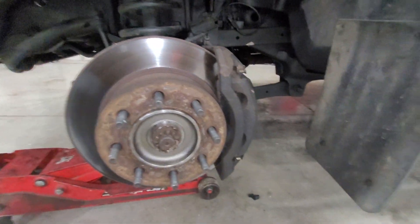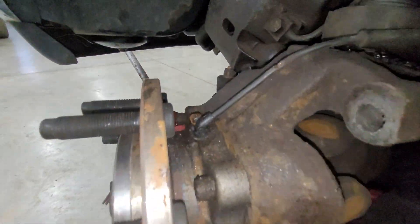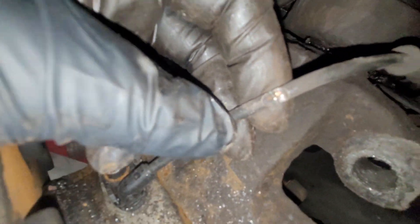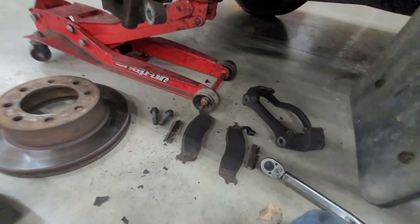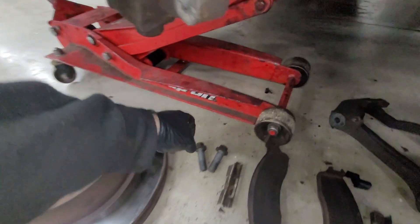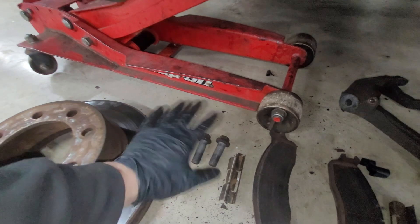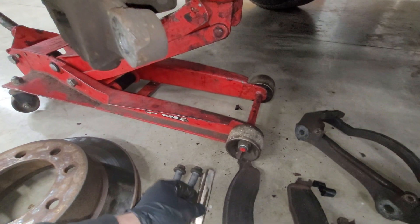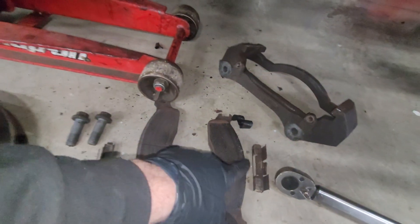Right in there. We're going to get this sensor pulled out. You can see right there — it was just shorted right to ground. The bolts have anti-seize on them, which is good. Everything's good there. We're going to clean everything up before we throw it back on, but there was no grease on any of that. So we're going to throw some brake grease on.